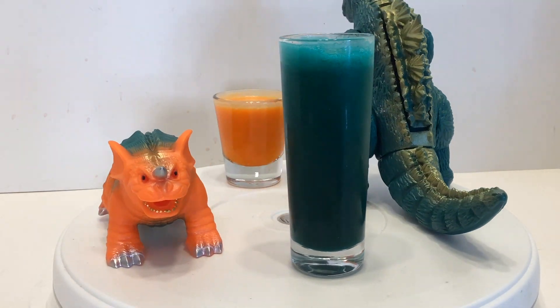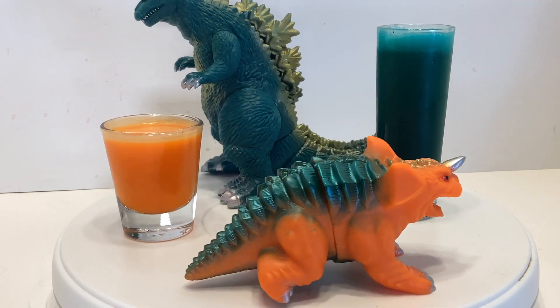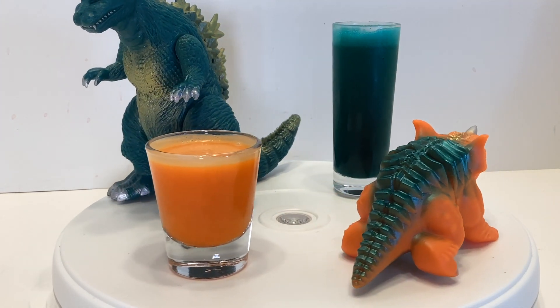These drinks and their names can't all be winners. To make these shots, you'll need tequila, banana liqueur, cream of coconut, grenadine, and a bunch of food coloring.